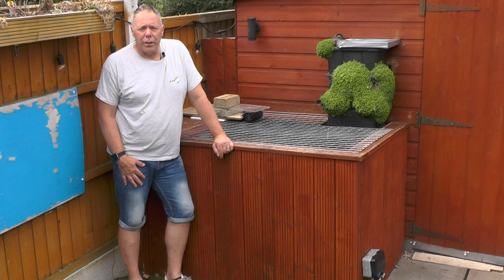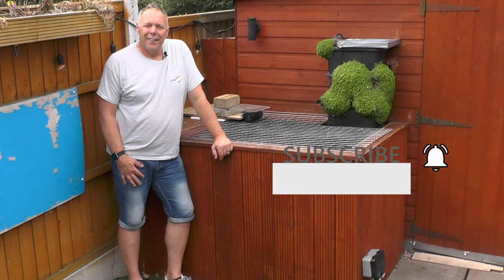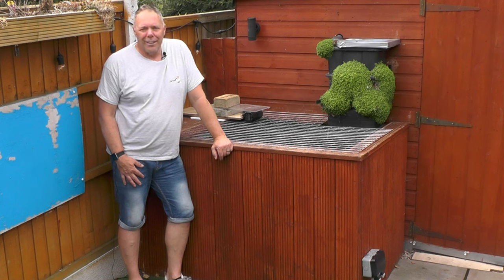Thanks a lot for watching. If you enjoyed the video, please hit the like button, and if you're not already, please hit the subscribe button and check out some more videos. From a beautiful warm summer afternoon in Chesterfield — happy ponding.